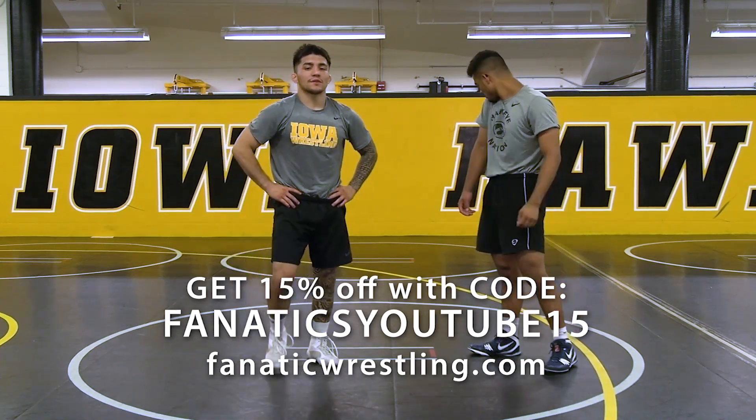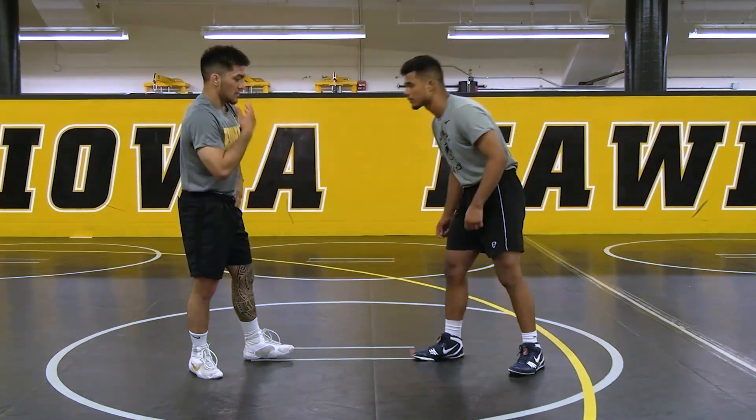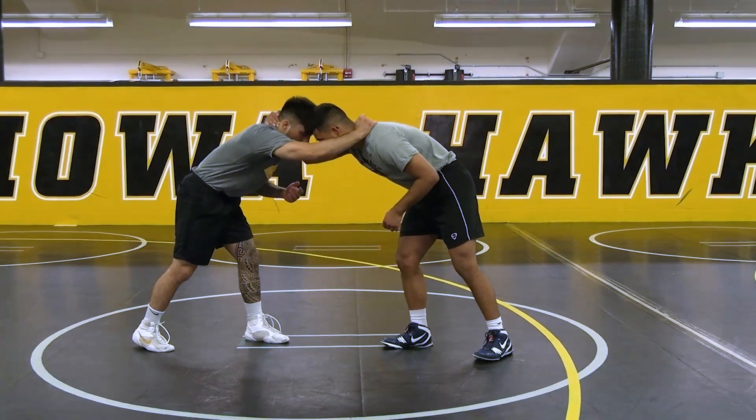I'm showing you a different way I like to get to the underhook. I showed you the first way I'm comfortable with — this would be the second option. When I'm wrestling, I collar tie. Barnard collar ties me as well right here.